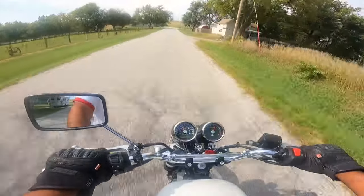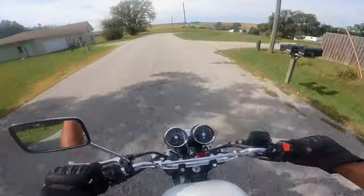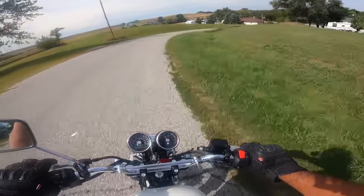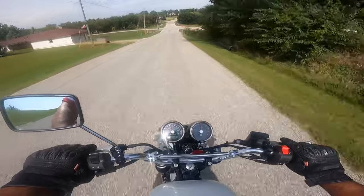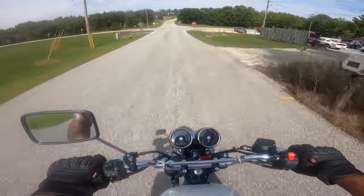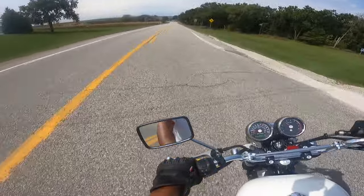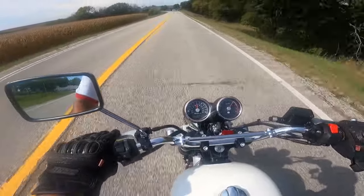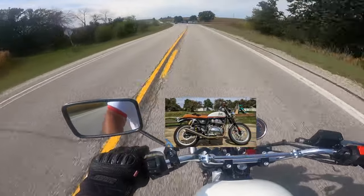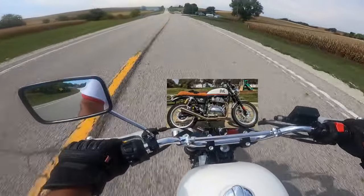320 millimeter disc on the front with a dual piston caliper. 240 millimeter on the rear with a single piston caliper. I love the way this thing cackles — what a machine. Hot rod! This thing flies.